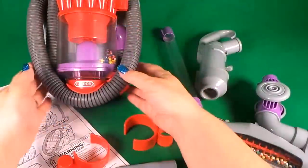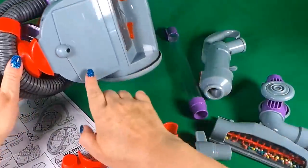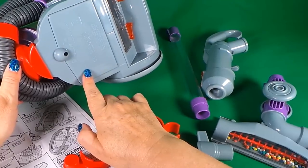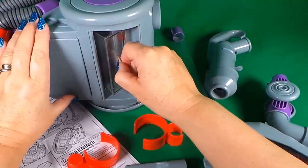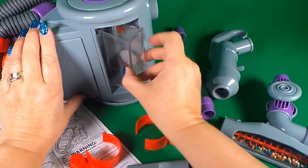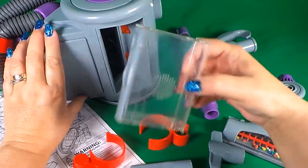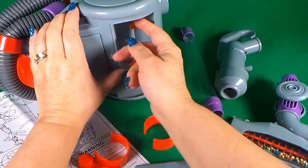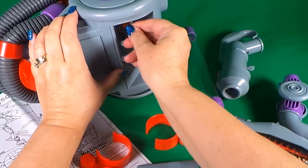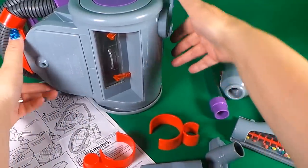Let's put it together and see it in action. So underneath I've put four size C batteries, and here in this compartment is where the dust and the dirt collects, so it can be simply taken out and emptied and then replaced using those levers to keep the compartment in place.